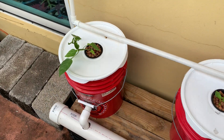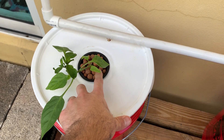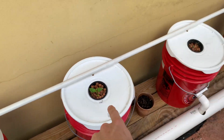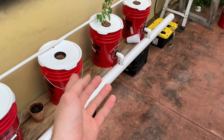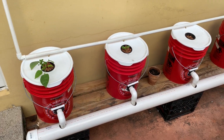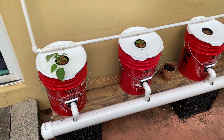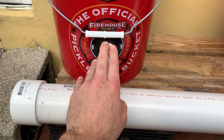We have five buckets, five gallons each, and each comes with a lid. In the lid I drill a three-inch hole with a hole saw and drop in a three-inch net cup. My media is hydroton, and some seeds were started in rockwool — but it doesn't matter how you start the seeds or what media you use. You can use coco, perlite, or whatever you want.